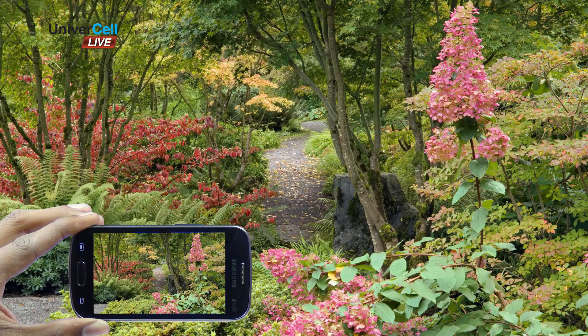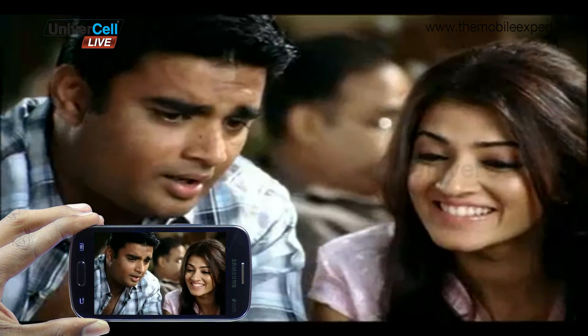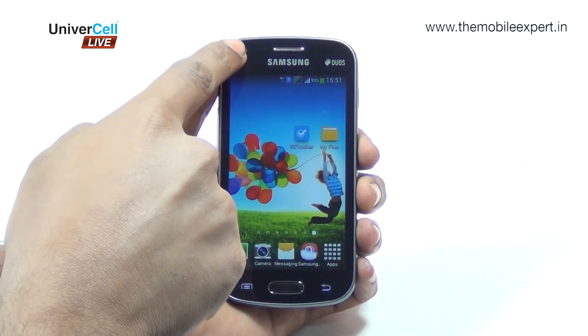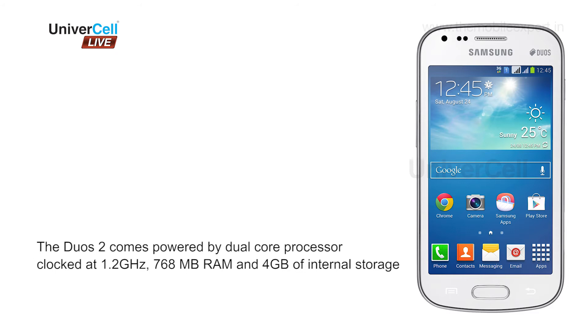The Galaxy S2 comes with a 5 MP shooter with LED flash to click and share many moments and moods. It can also record 720p videos at 30 fps. There is also a 0.3 MP front camera.